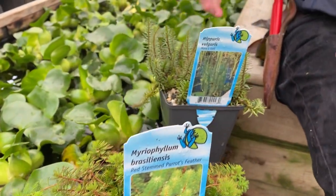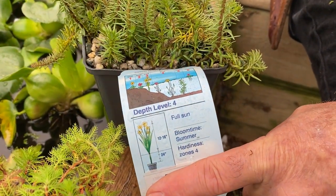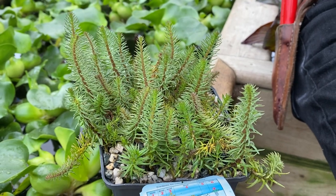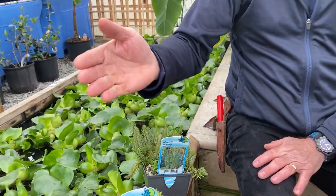Then we have mare's tail, or hypris, which looks like little evergreens or conifers. This one can go 24 inches below, and like I said, it looks like little Christmas trees once it breaks the surface, and the fish will just swim between each of them.